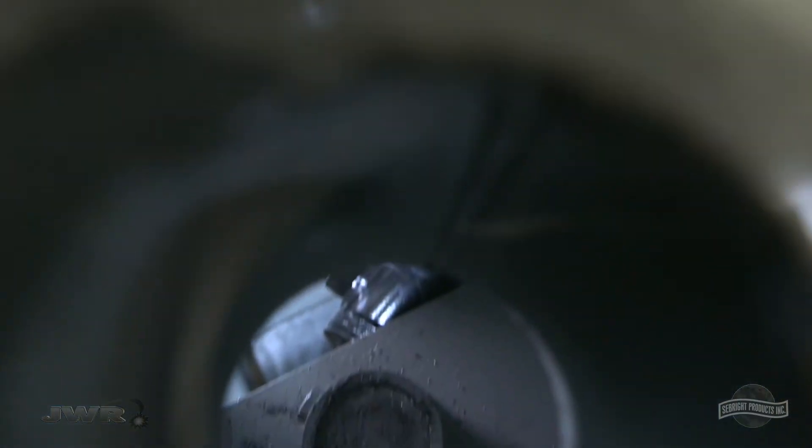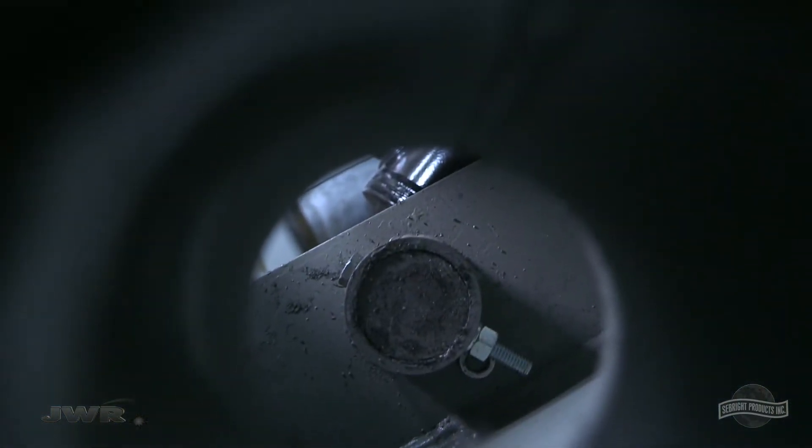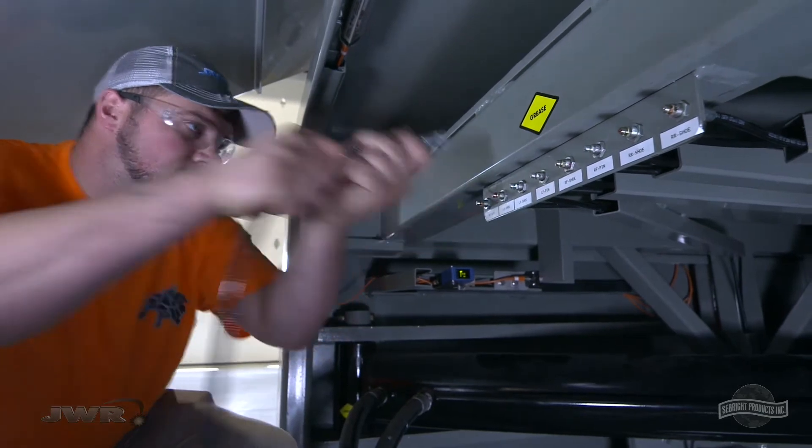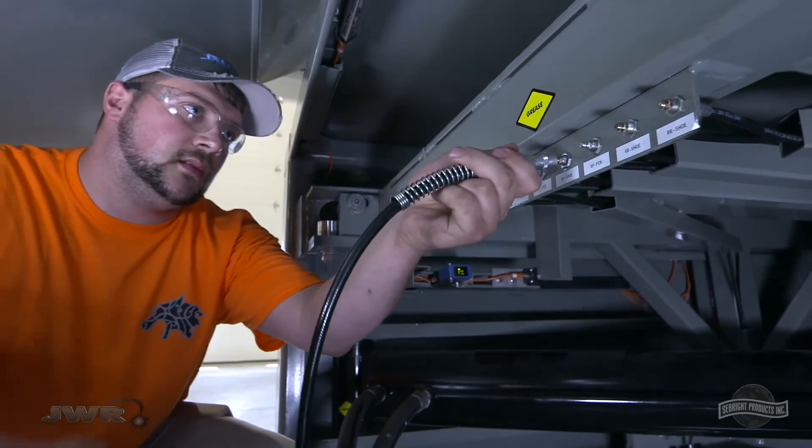There is also easy access to pins for quick removal of cylinders. This time-saving remote grease station allows an operator to lubricate friction points, all from just one location.